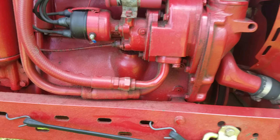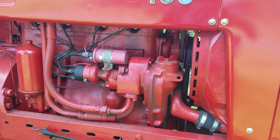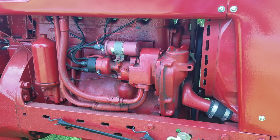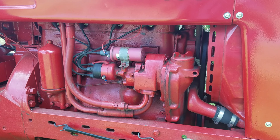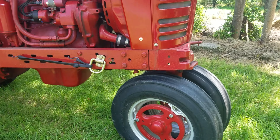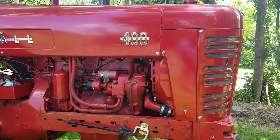I converted it to 12 volts and put a 12-volt alternator on it — that was one of the best things I ever did. This thing was a bear to get started when it was on 6 volts. It had a 1200 cold cranking amp battery and it would barely turn it over.